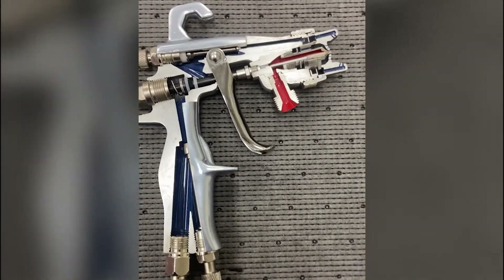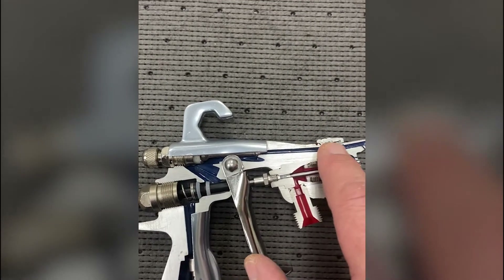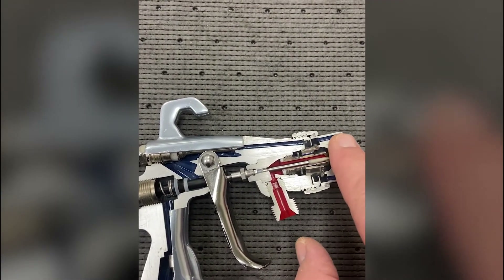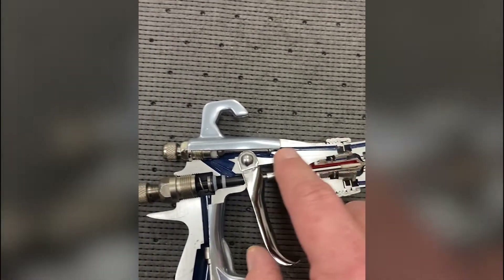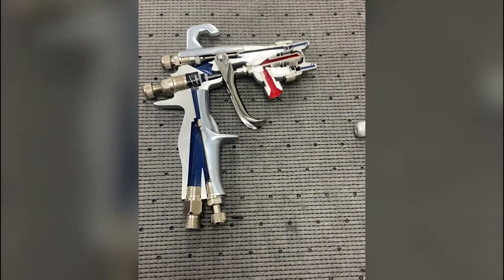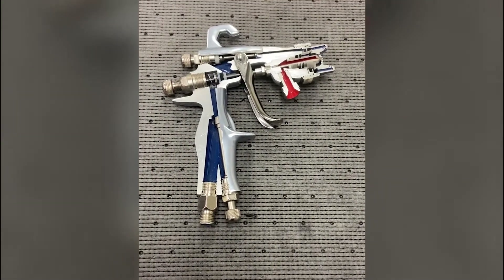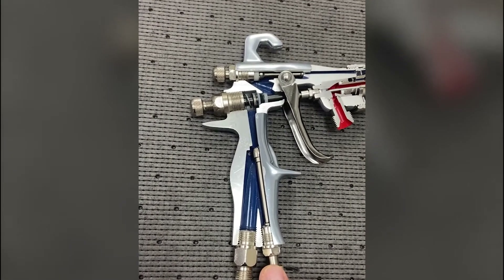The only other thing left on this gun is the top pattern knob right here — that's a pattern adjust. You can actually control the size of the pattern from an elliptical pattern down to a round pattern with that adjustment knob. Hopefully that clears up any misunderstanding about air regulation through the cheater valve — it's not an air regulator.